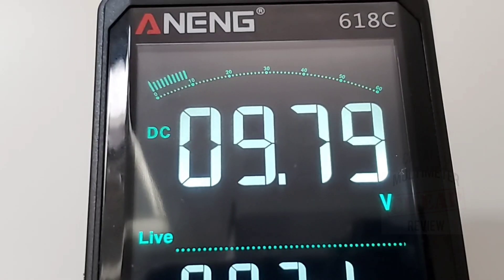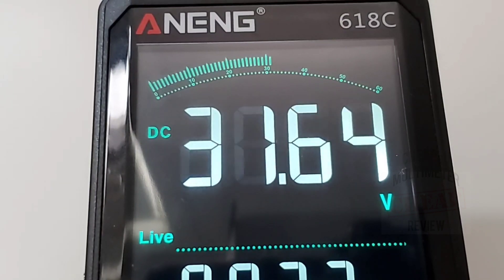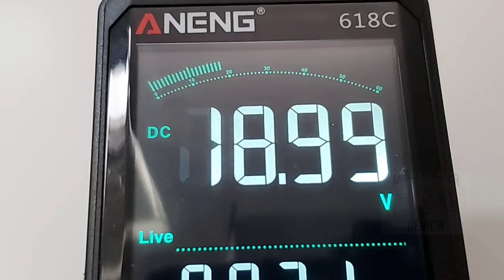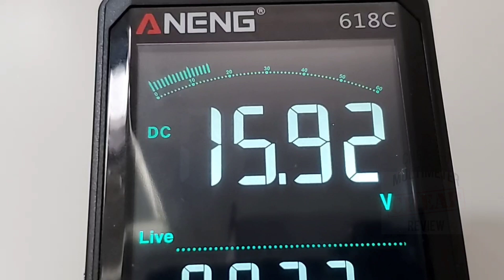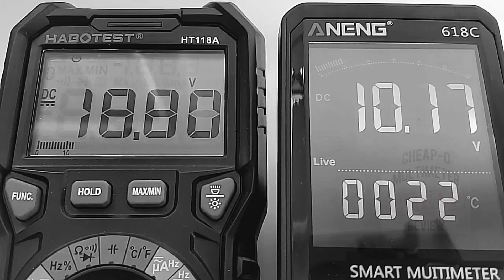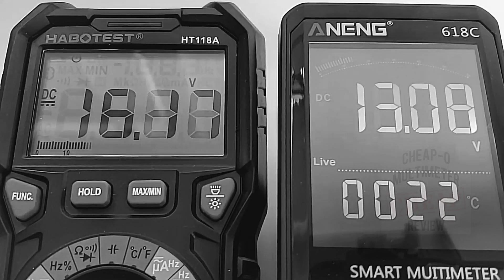Taking a quick look at the bar graph — I'm cycling up and down going from 5 to 30 volts. It's definitely not the most responsive bar graph; it is actually quite slow with a two-to-three second lag. Yeah, it's got a bar graph but it's not very responsive. Comparing it to the Habitest, the Habitest is noticeably quicker — the Anning is just really, really slow.